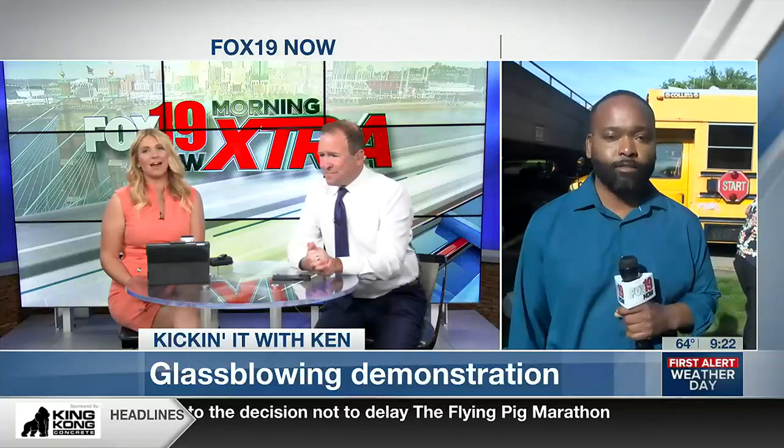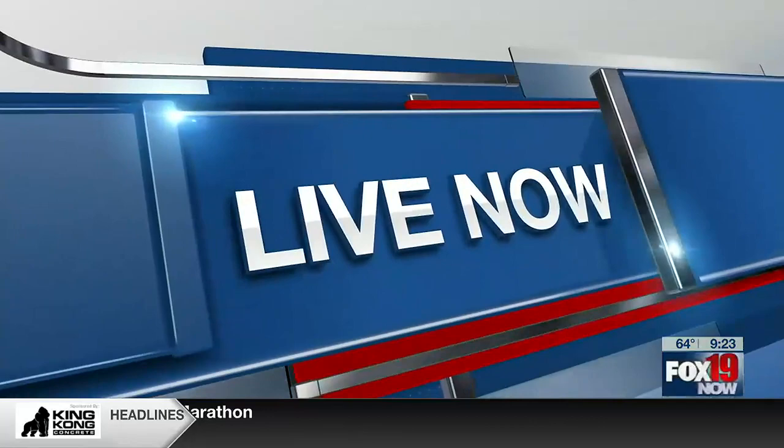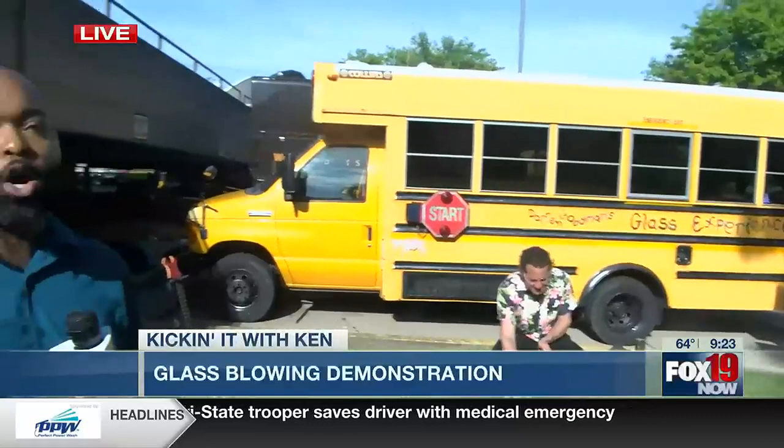This is really cool. Ken Baker is live right now just outside of our lobby here. Ken, what do you got for us? So we are — I brought the fun bus. Darren Goodman's glass experience to work, so we're going to have fun on a Monday morning.